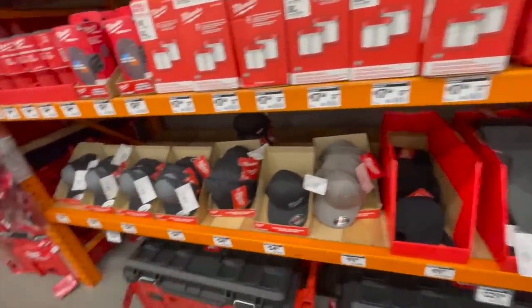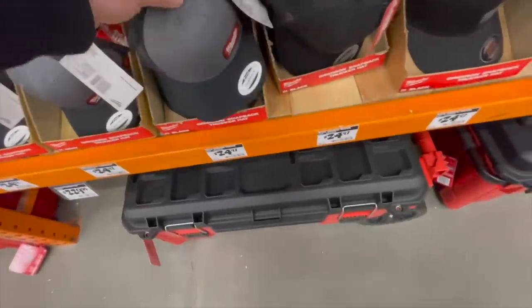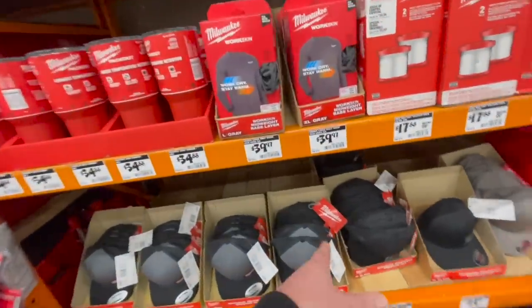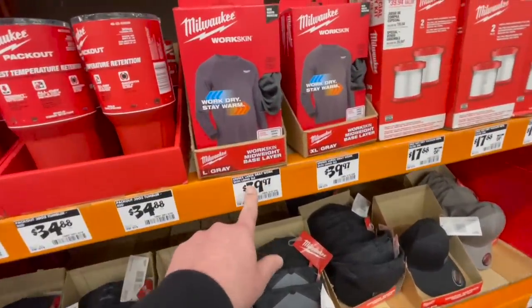They have hats for 20 bucks — this is my favorite hat, I wear it everywhere. It's cold outside so I'm not wearing it right now. 39.97 for their gray work skin long sleeve.